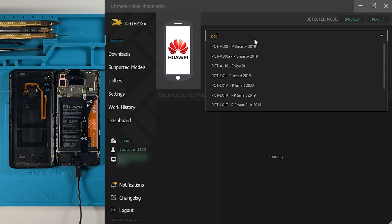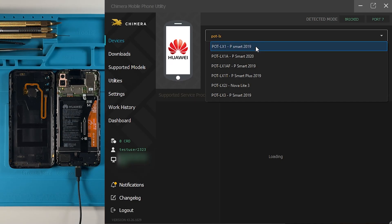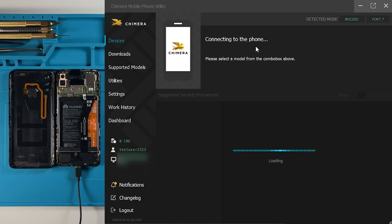You can either type the model name directly or choose it from the list. Once you've found the correct model, click on it and wait for the phone to fully connect.